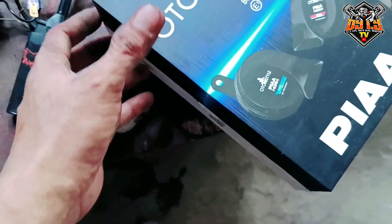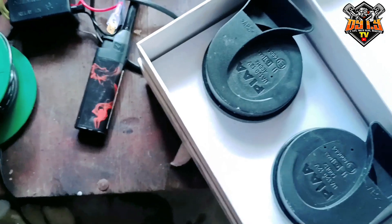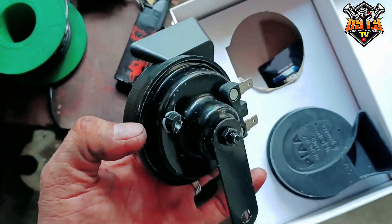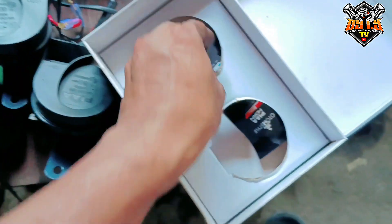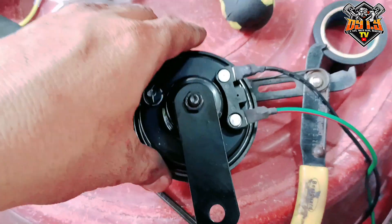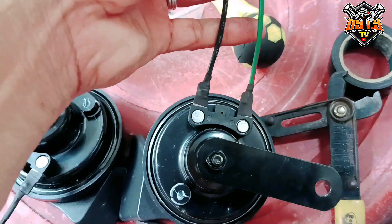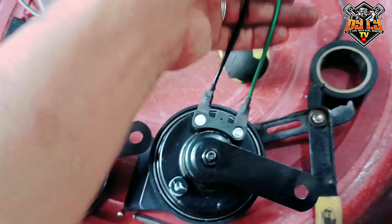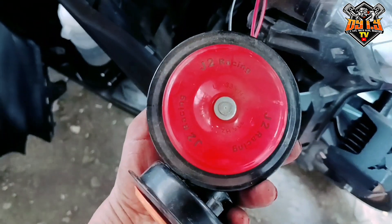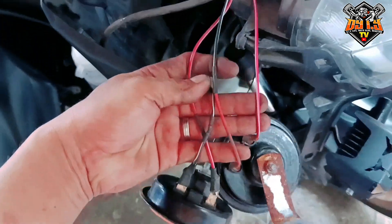So hinangan muna natin yung ating busina. Ito na mga ka-dite yung ating PIA horn. Lagyan natin ng wire. Huwag kayong gagamit ng manipis na wire dito para magandang tumunog. Ito, baklasin na natin — pangit to. J2, J2 Racing, mahina. Pag nagtagal humiina na, kaya ating tanggalin na to.